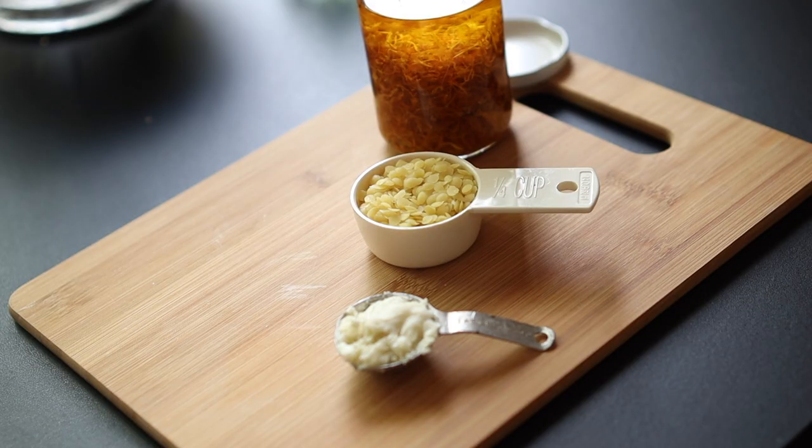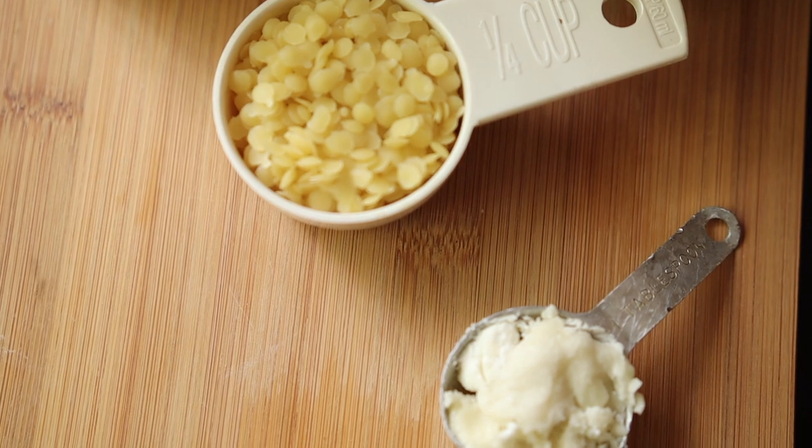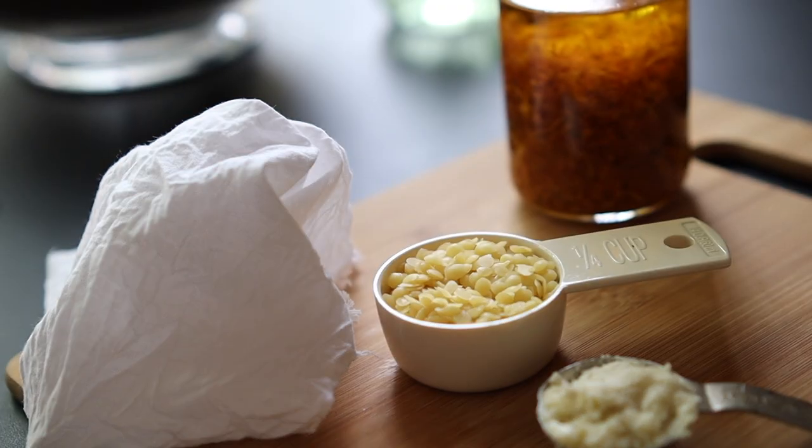Put your calendula flowers in your jar and top it off with your oil about an inch or two above. Let it sit in a sunny window for three to four weeks — I did four weeks. Then strain the oil out using some kind of screen, cheesecloth, or muslin. You'll also need a tablespoon of shea butter, which is optional, and a quarter cup of beeswax or soy wax. Those are your ingredients unless you're adding essential oil.